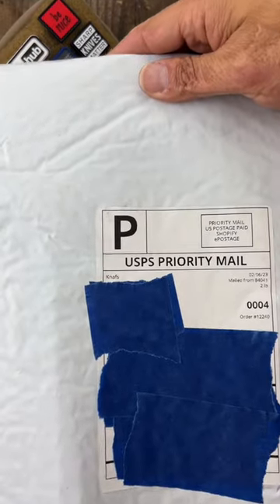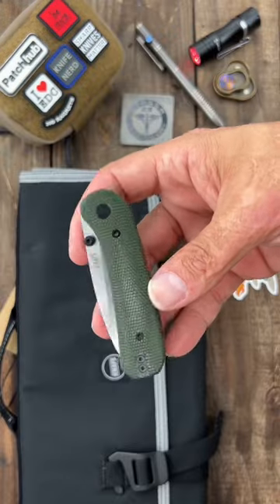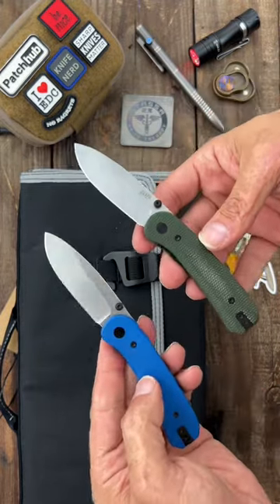This package just showed up at my door. Let's see what's inside. This is my order from Knives Co. So in the box we have the brand new Knives Lander. This is the 14C28N version. The original is in D2.